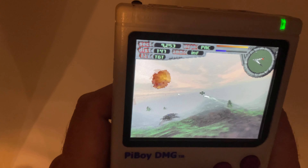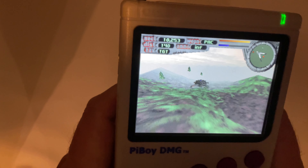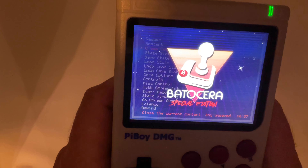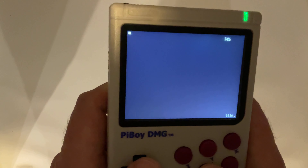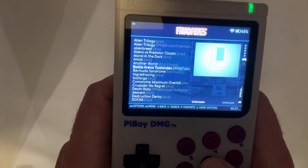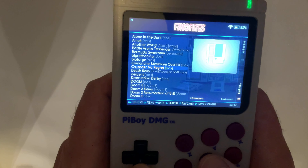Again here we have some controls mapped. We can go into RetroArch and configure those controls, and assign new keyboard controls to the buttons available.